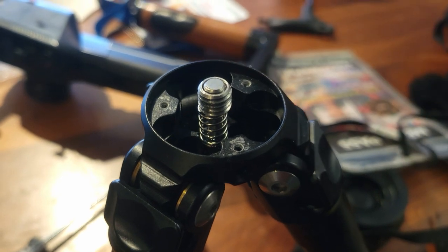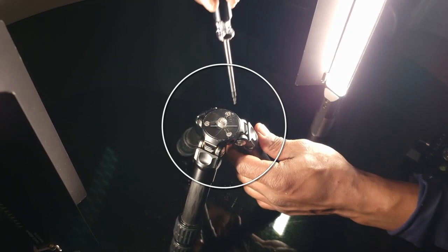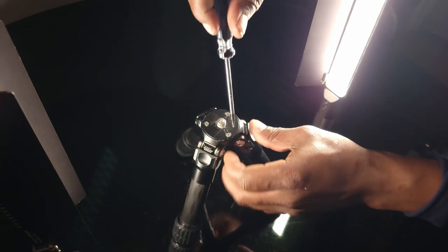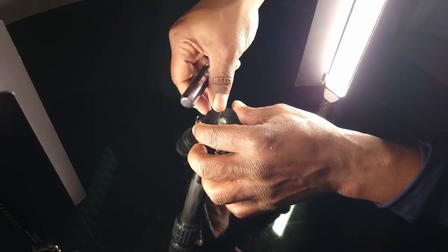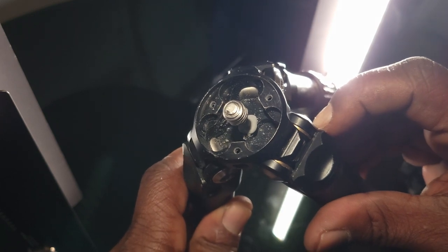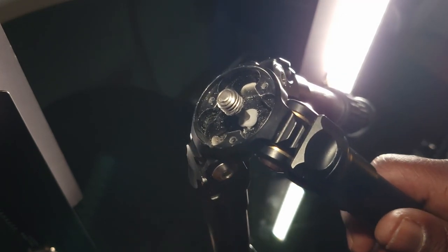I got this center column back in place. You guys see this center column — I had to JB Weld it because it broke. As you can see the JB Weld is working, and that's how you fix a Sunway Photo product.